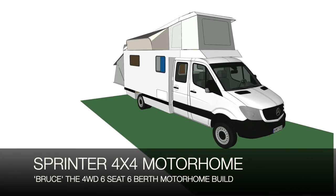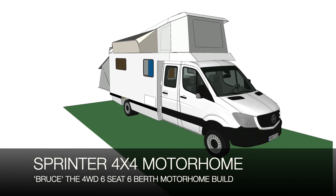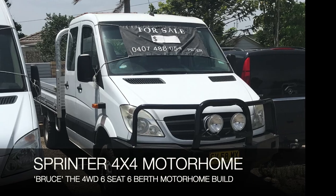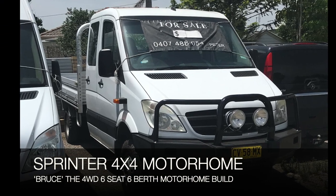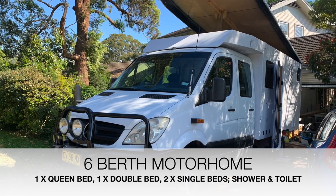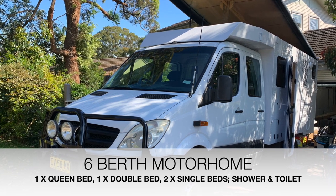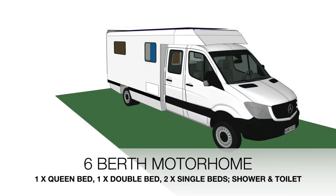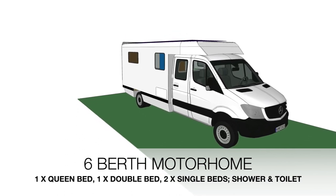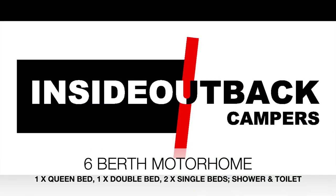In this video we're going to show you how we are designing and building a six-seat, six-berth motorhome on a Mercedes Sprinter four-wheel drive cab chassis dual cab. We think it's pretty compact considering the kind of accommodation it's got. We're trying to use organic materials to minimise toxicity and make it as eco-friendly as possible. At Inside Outback Campers we design and consult on such projects.